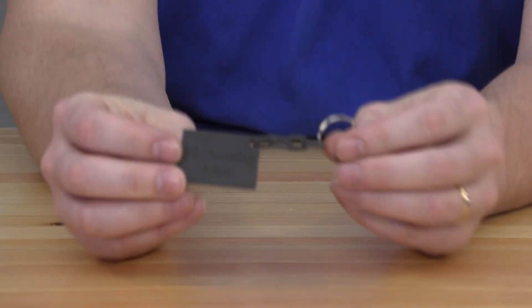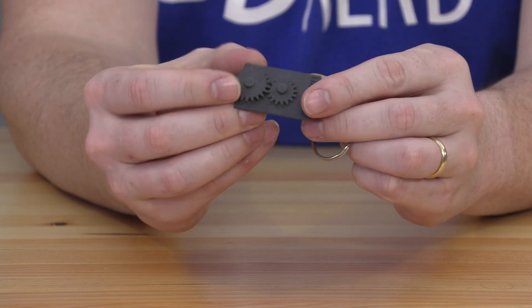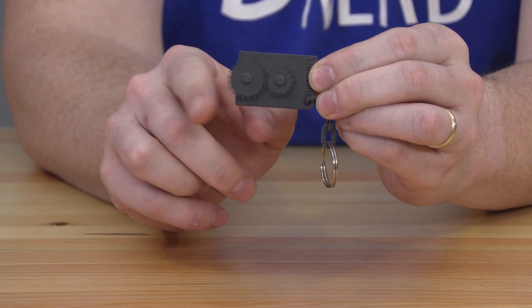What is this? Oh man, it's a keychain. It says '3D Printing Nerd,' but on the back are gears that actually spin.